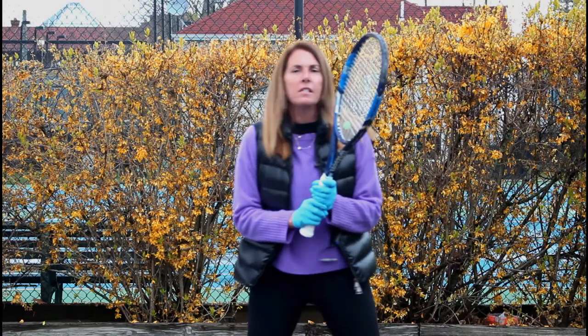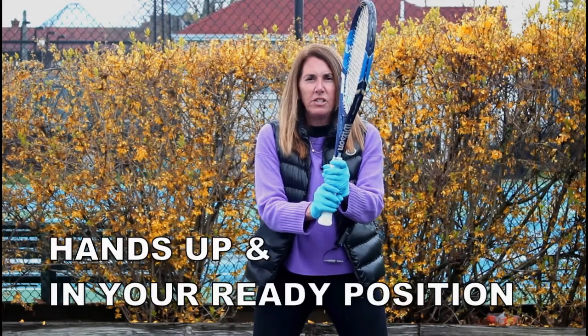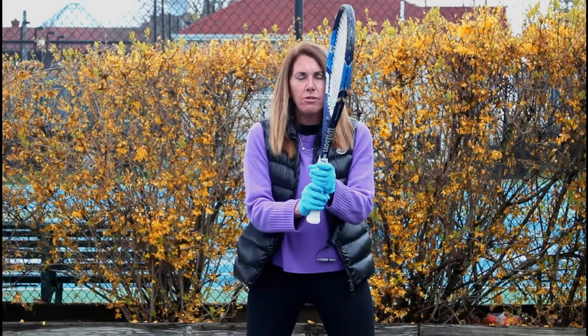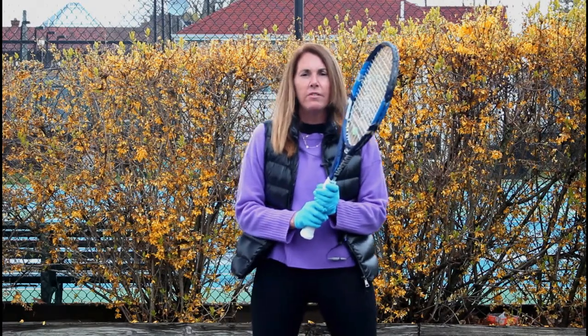The first thing that's really important about hitting a volley is to make sure that you have your hands up and that you are in your ready position. Too many times I see players hit a first volley and then drop their hands. When you get in a quick exchange at the net, you want to make sure your hands are up, you're sitting low, and you're ready for the next volley to come right back at you.